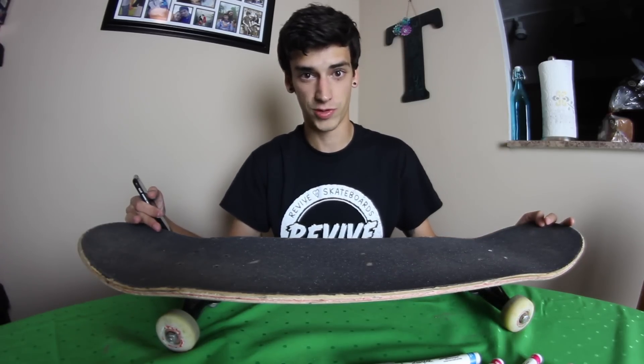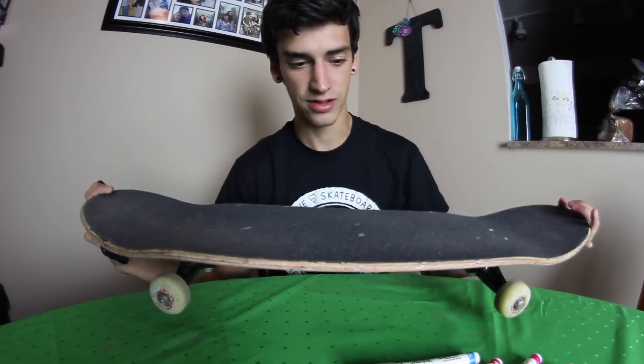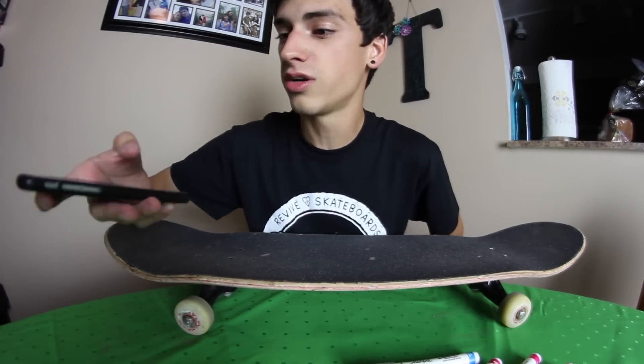I'm gonna try my best to draw them. It's probably not gonna be that good. Also, my grip tape is kind of dirty as you can see, but I don't care. I'm gonna go through Twitter, choose my favorite ones, and let's see how this goes.